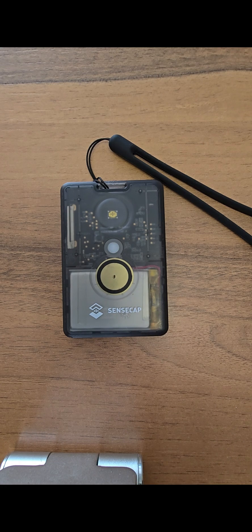If you update your Seeed Studios SenseCAP Tracker T1000E with the 2.6 beta firmware available at Meshtastic.org or their flasher, you get a new feature that you may not want. Check it out.